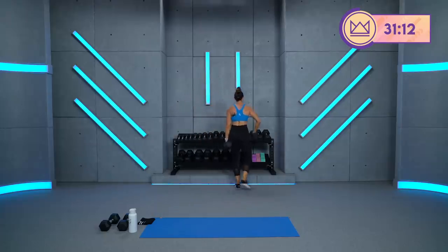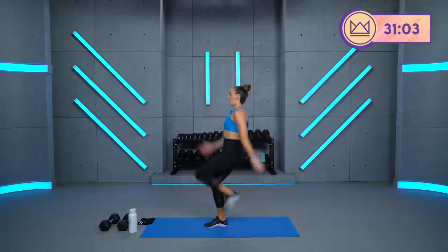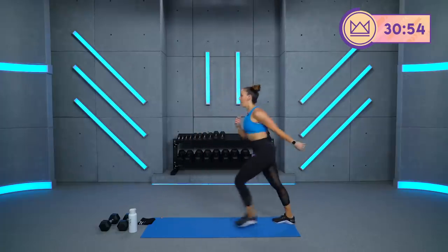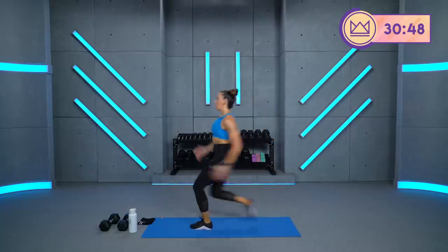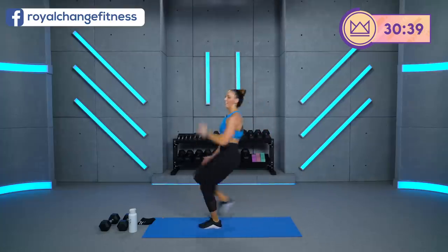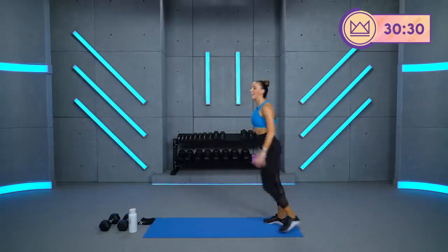Now we're taking the jumping jack out of the equation. You step drive left, step drive right. So you're here — boom boom, switch. Ready? 2, 1. Let's go for 30. Come on. Good. Ride that knee up, let it carry you. Try not to get here and just jump back to the floor. Step, go with it. There you go. Full extension off the toe. Come on. Get a little higher. Breathe. Third circuit down, grab some water.